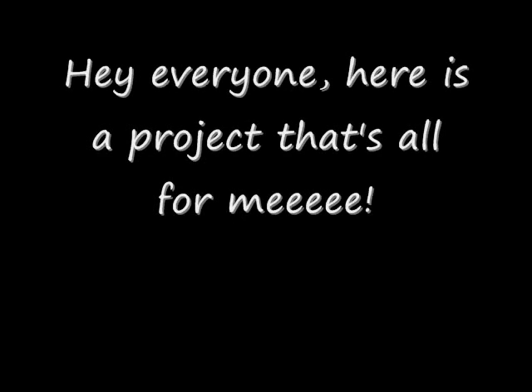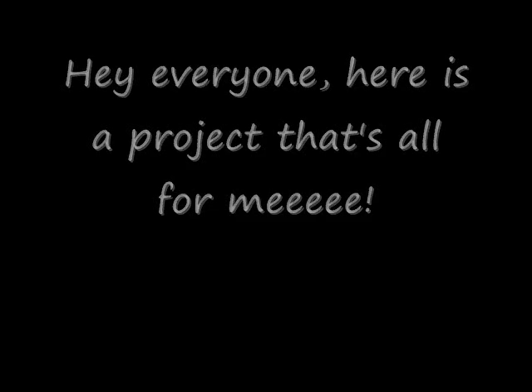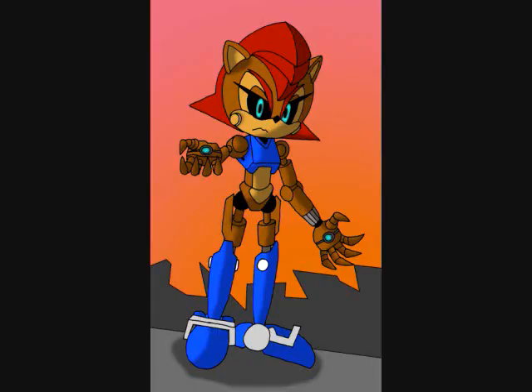Greetings YouTube! This is Toy Customizer Wake Angel 2001 bringing you a personal project: the one and only Mecha Sally from issue 230 of the Sonic the Hedgehog comic book.